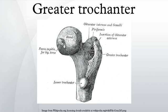sometimes smooth for the interposition of a bursa between the tendon and the bone. Below and behind the diagonal impression is a smooth, triangular surface, over which the tendon of the gluteus maximus plays, a bursa being interposed. The medial surface, of much less extent than the lateral, presents at its base a deep depression, the trochanteric fossa, for the insertion of the tendon of the obturator externus, and above and in front of this an impression for the insertion of the obturator internus and superior and inferior gemellus muscles.